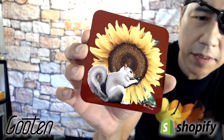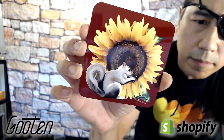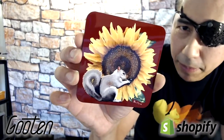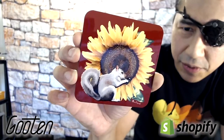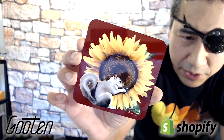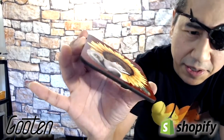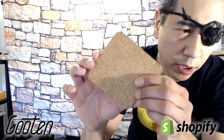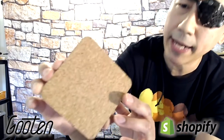Check out the gloss on that thing — really shiny. I'll probably do another review a few months later once I've used it, and you'll see the wear and tear. You can see the computer screen reflection on here too. There's a nice gloss on there.